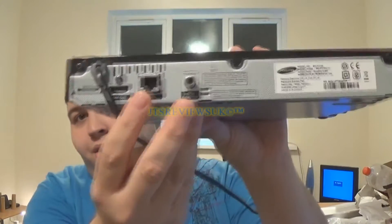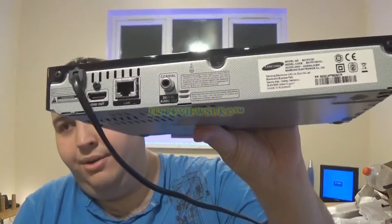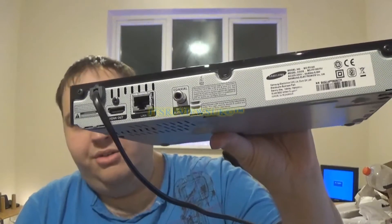This is pointless. On the back you do get your LAN, some sort of audio out, HDMI, and that's about it. You don't get any connectors on the back to plug it into a stereo, which is absolutely stupid.